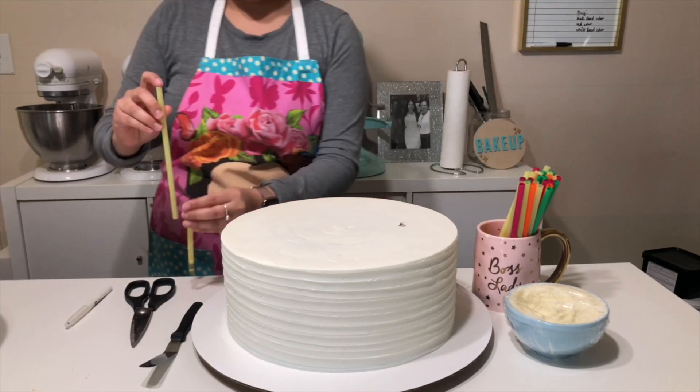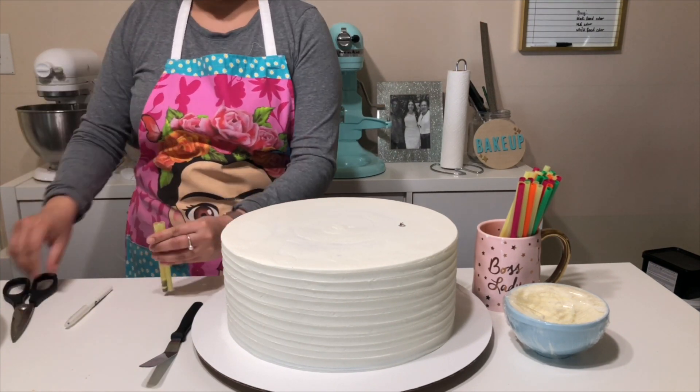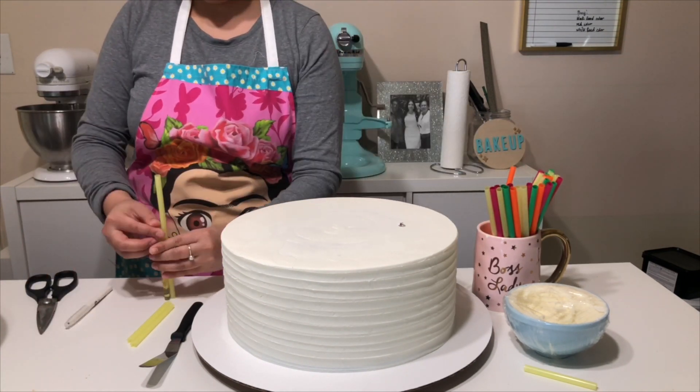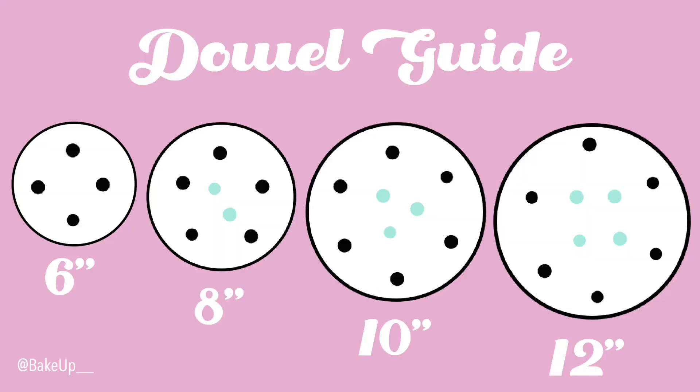So I'm going to cut the rest down to the same exact height. When you're adding dowels to your cake, I like to add a few on the outer edge and then a few in the center. I feel like this gives it a lot more support versus just adding them to the outer edge. I've inserted a little guide to show you the amount of dowels that I used on each tier.